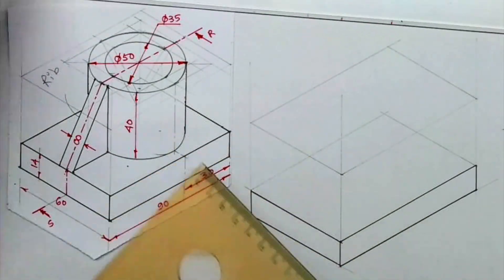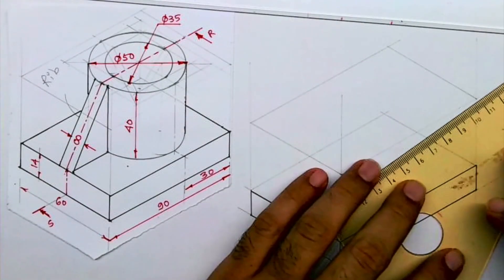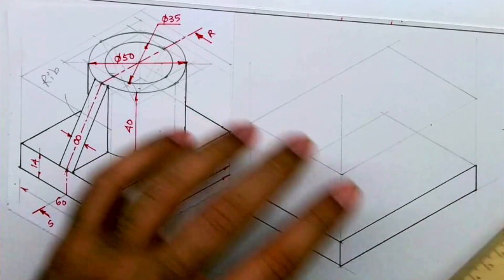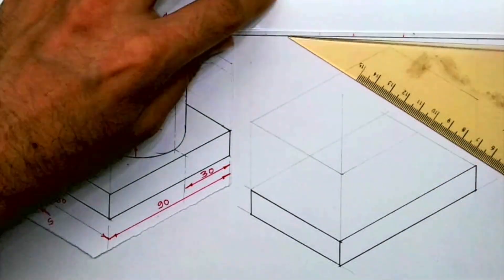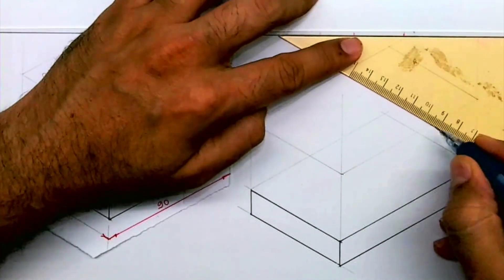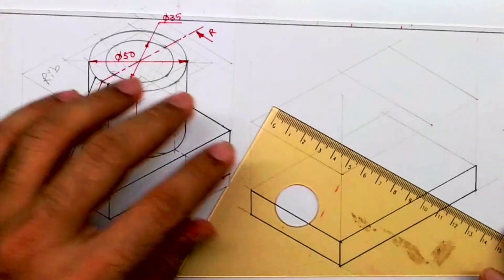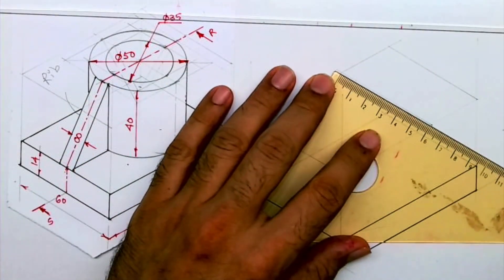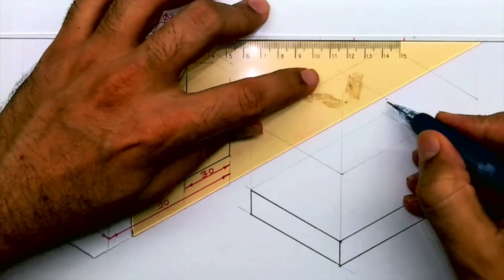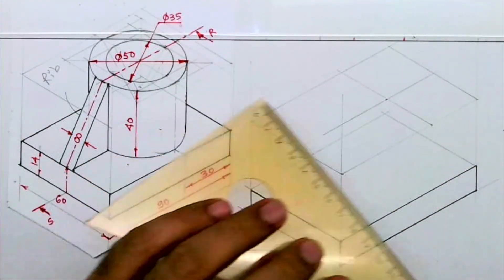Now we'll draw this circle — the diameter is 50. Take 30 from your draw line, find the midpoint, and from that point we will draw a rhombus of side 50. Since the diameter is 50, we take half which is 25, and from the center point we take 25 on each side.